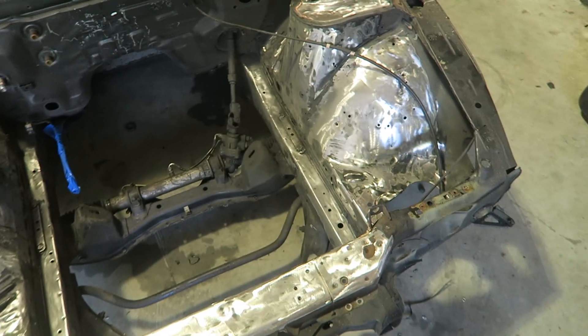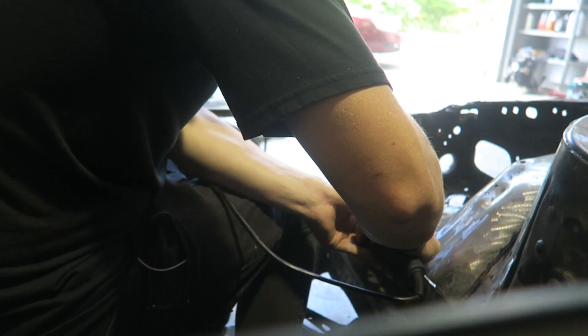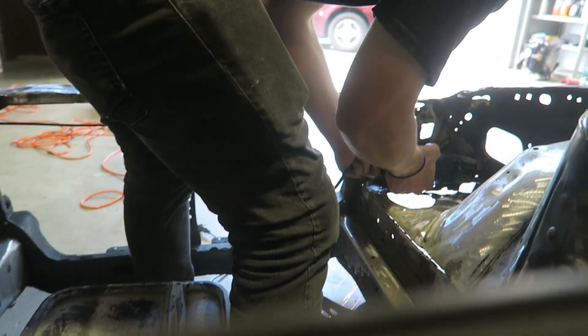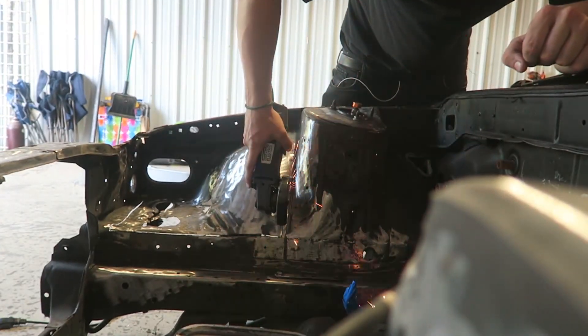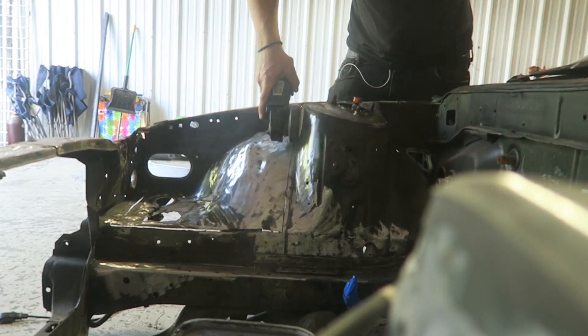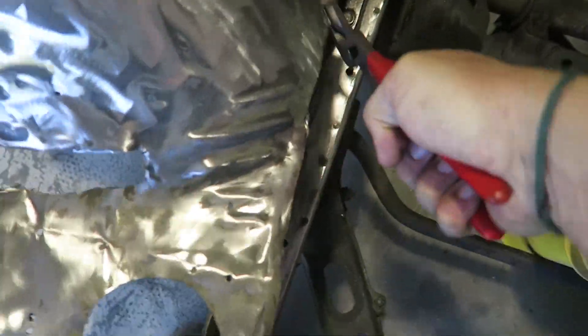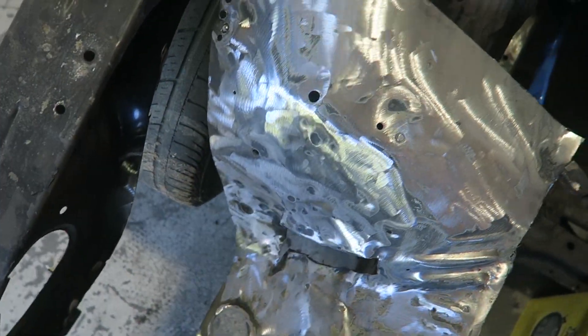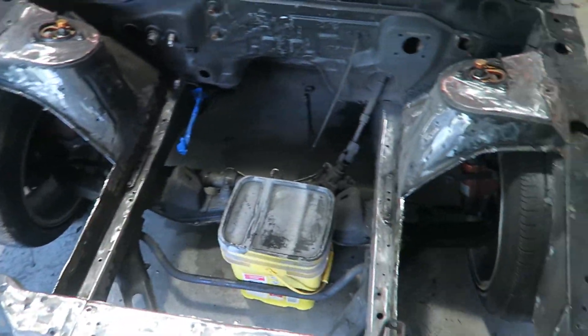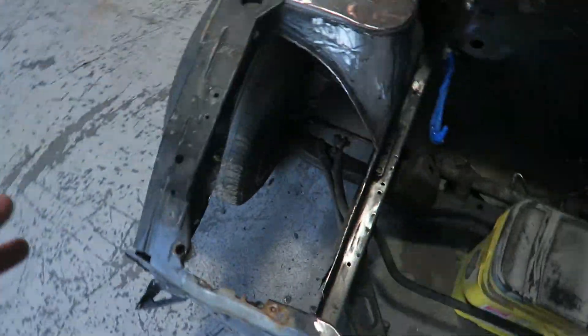The first thing we got to do is cut out the factory tubs. This is going to be fun. Alright, both sides are now cut out. That was not the funnest thing in the world I'll tell you that, but we are all set.